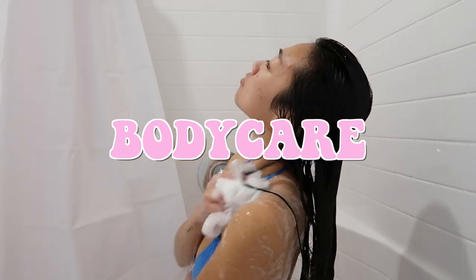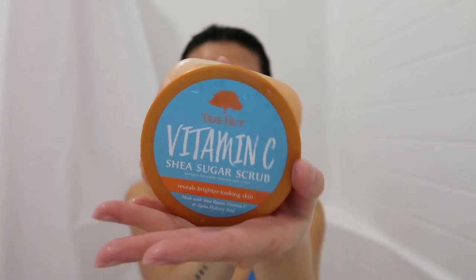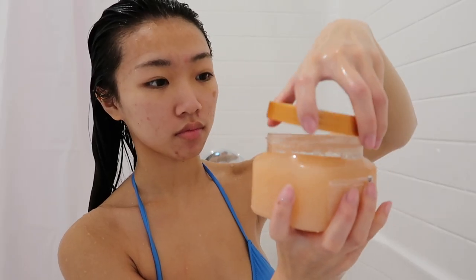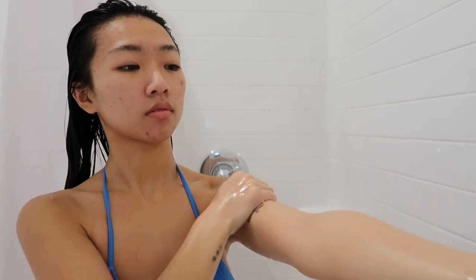While I was in the shower, I did end up washing my body using a body scrub and exfoliating. I love using this one because it has vitamin C — I use it on my body to make it soft, but I also love using it on my armpits. I feel like it really helps with getting rid of darkness and keeping the smell away. And then I also went ahead and shaved.